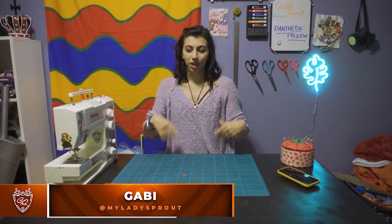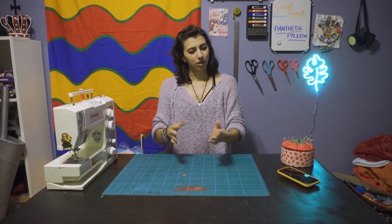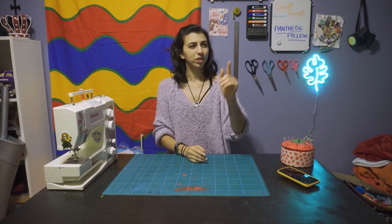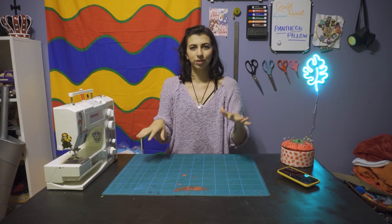Hello and welcome to Craft Quest. I'm My Lady Sprout, or Gabby, and we're doing another one from my home. We are all still under quarantine, so this is where we'll be doing it. It's a little bit different from where we were before. I've spruced things up, made things a little bit nicer, so hopefully this will work out.